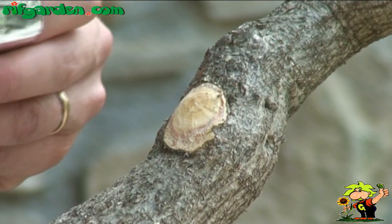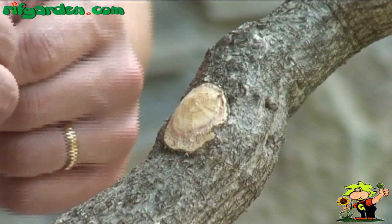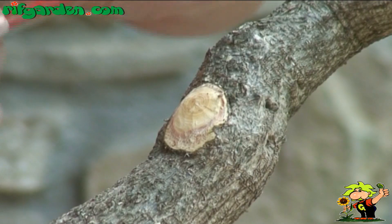At this point you should cover the wound with metallic film, which will adhere best if you use your fingers and the handle of the gin knife.